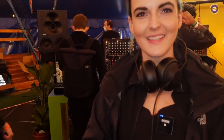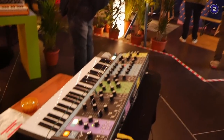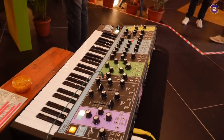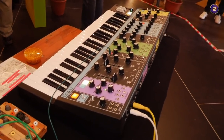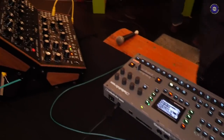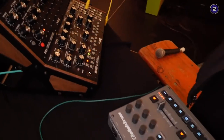Hi Marta, hello! We're here in the circus — the Moog circus tent, exactly. You just finished a performance, and you did another performance yesterday which I was able to catch and thoroughly enjoyed. Do you want to talk us through a basic overview of what was happening and what you were using each instrument for?